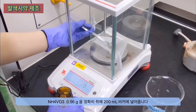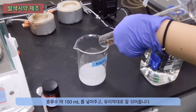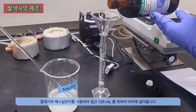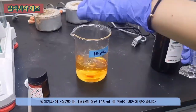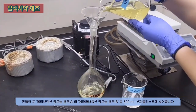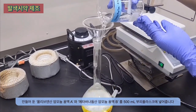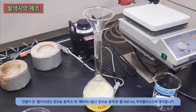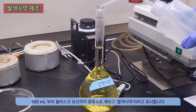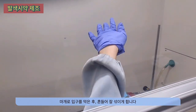Next, prepare the ammonium metavanadate solution. Weigh 0.56 grams of ammonium metavanadate and add approximately 150 milliliters of distilled water. Measure 125 milliliters of concentrated nitric acid and transfer it into the beaker. Transfer the combined solutions of ammonium molybdate and ammonium metavanadate into a flask. Fill the flask up to the calibration mark with distilled water and label it as coloring reagent. Cover it with parafilm and gently shake to ensure thorough mixing.